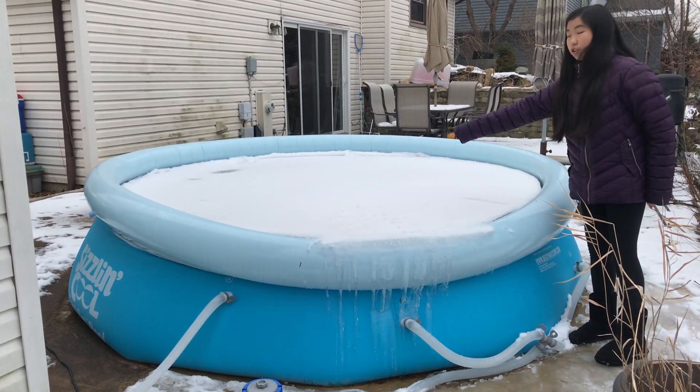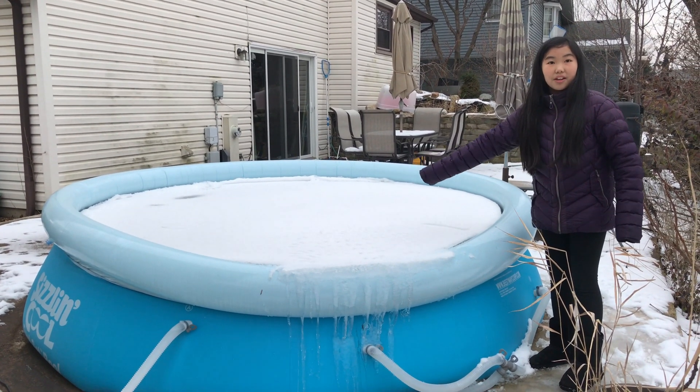I should put footprints like until the middle, until where I can't reach, to make it look like I was walking on it.